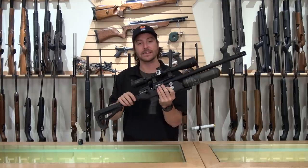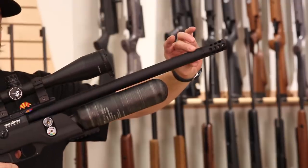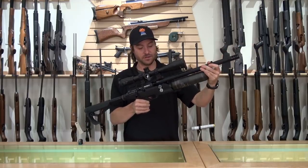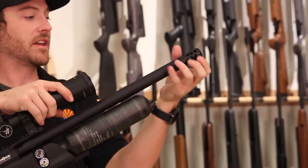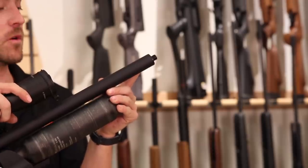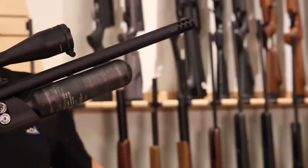Each Brocock Commander comes with an 18-inch Lothar Walther barrel. These barrels are great for hunting and target shooting — a match-grade barrel that will meet all your expectations. What you're looking at directly is the shroud; give it a twist and you can get to the barrel underneath. On the end of the shroud, each Commander comes right out of the box with a cool little muzzle flip accessory — it gives it a great tactical look. It doesn't do a lot for noise level, but underneath you do have a half-inch shroud, so you have the ability to add an accessory to make it backyard friendly.